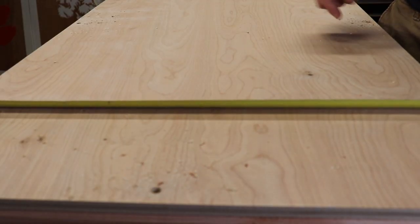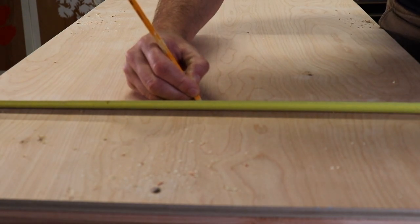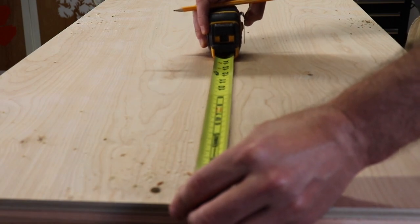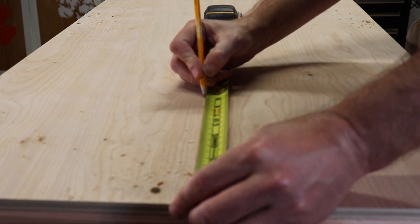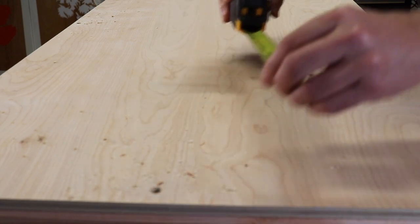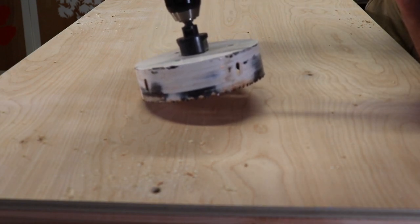Four inches apart, dead on — so 12 inches is the center, and then the center of the hole is nine inches. There are multiple ways that you can get the hole created. You could use a router. I particularly like to use a six-inch hole bit.